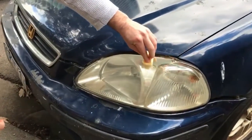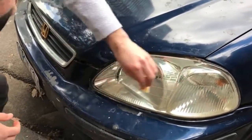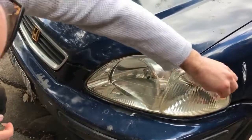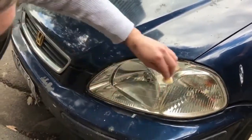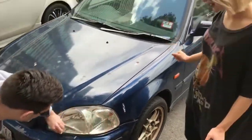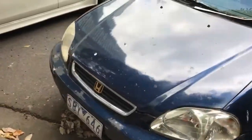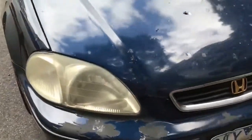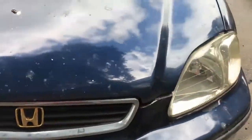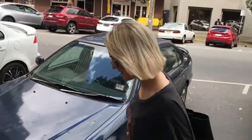Oh my god, is that it? It's not magic — it's Headlight Restore! Look at that, it's fantastic! Good as new! Yeah, I'm gonna get you to do the other one — I'll show you how easy it is.